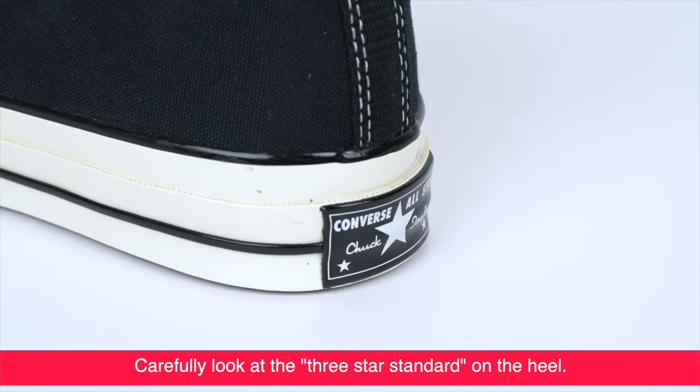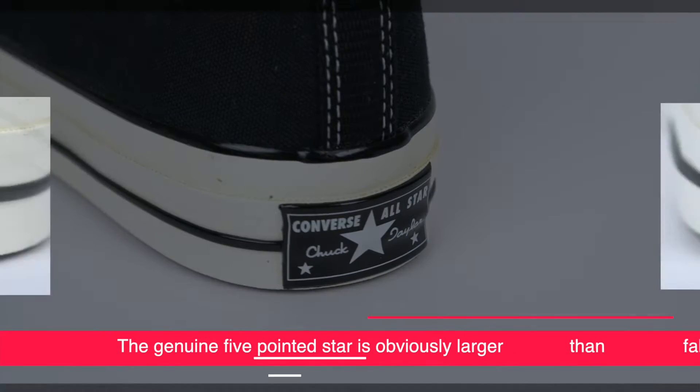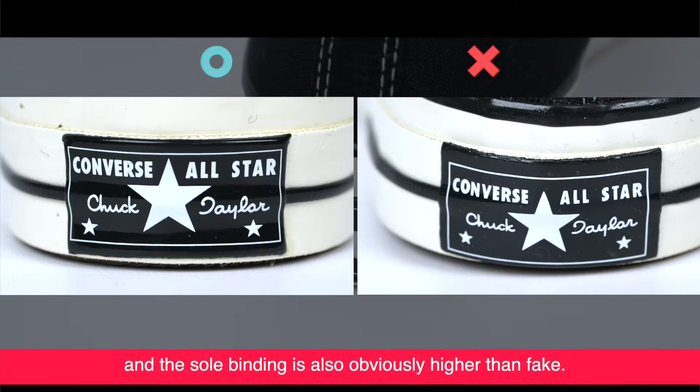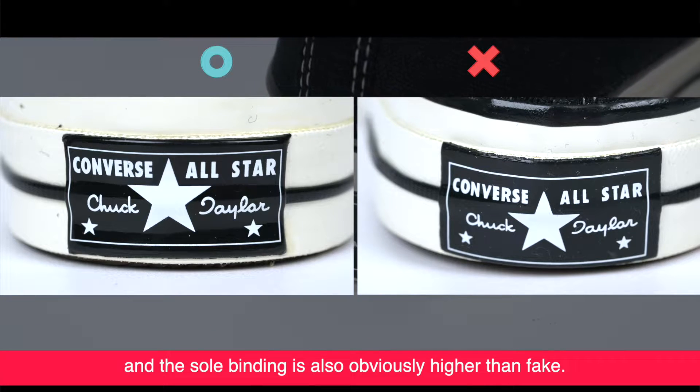Carefully look at the star on the heel. The genuine five-pointed star is obviously larger than the fake, and the sole binding is also obviously higher than the fake.